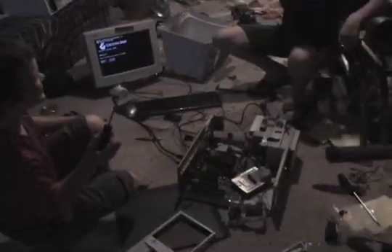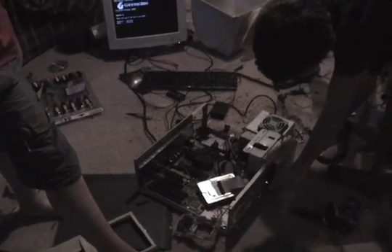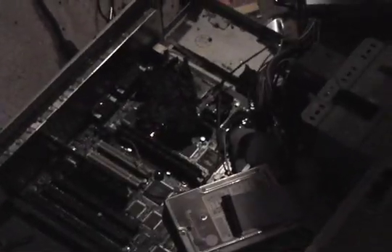That's the power supply fan making the noise. Okay, now it's smoking out — this is what happens when you don't have a cooling supply. Oh my god! We should stop. Okay, it's okay — you gotta get that out. Turn off the computer, press the power button. It's not turning off — why won't the computer turn off?